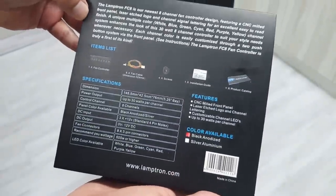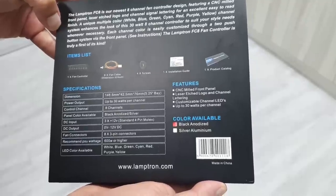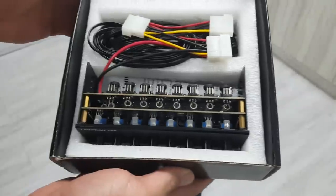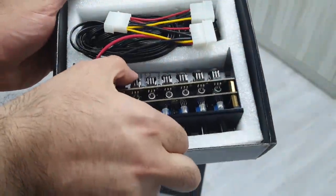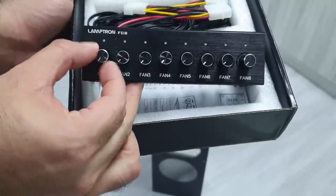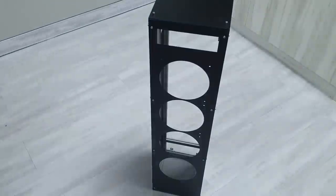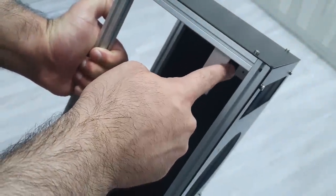The controller also has changeable LED lights which can be customized for every channel. The fan controller can easily be fitted into the stand using the screw holes.